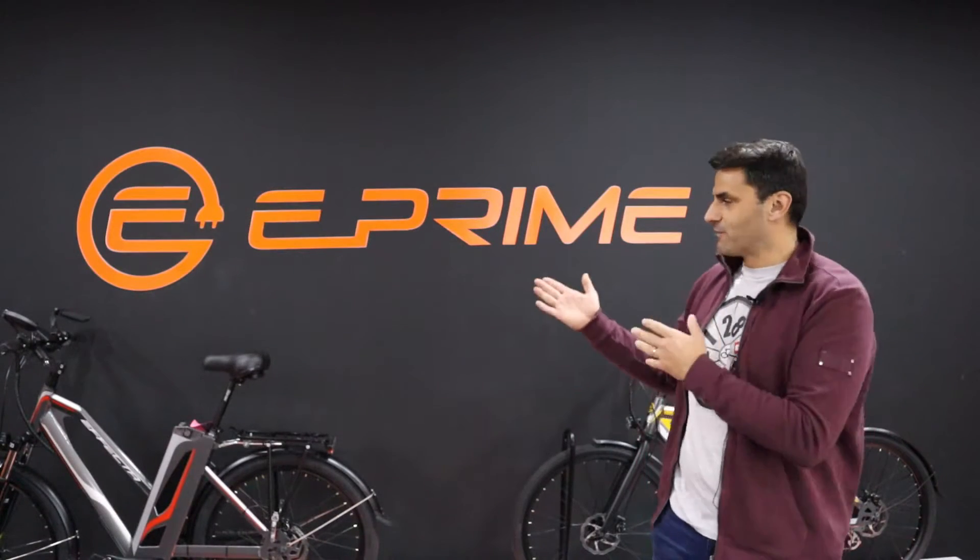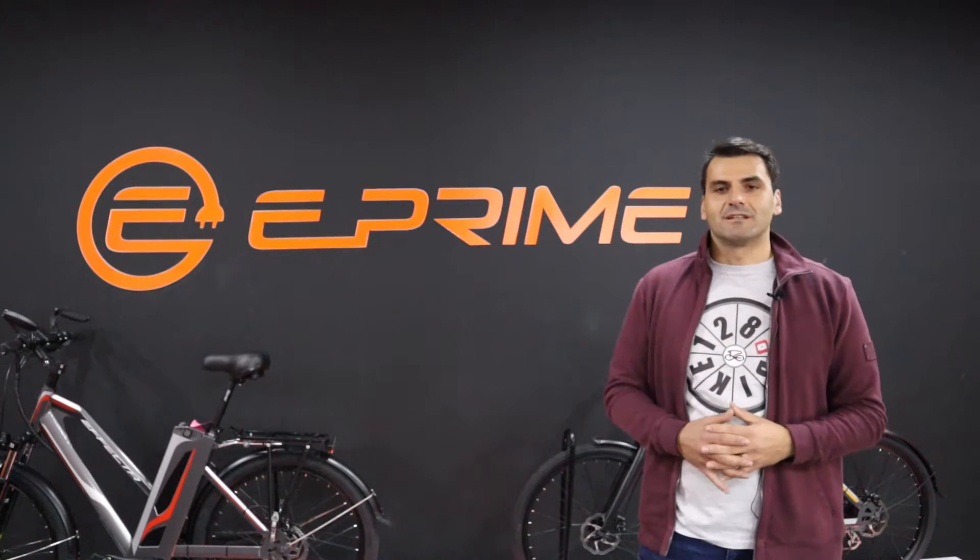Here I am again. I arrived to Belgrade to the E-Prime Bikes factory. First I'm going to visit the production to show you how the e-bikes are made, and then I'm going to show you the models that are produced here and what are their special features. So let's go to the factory now.